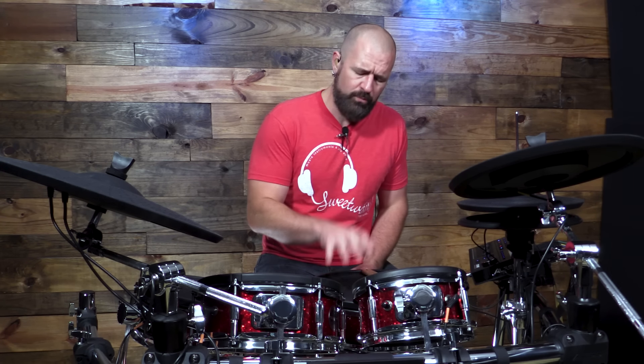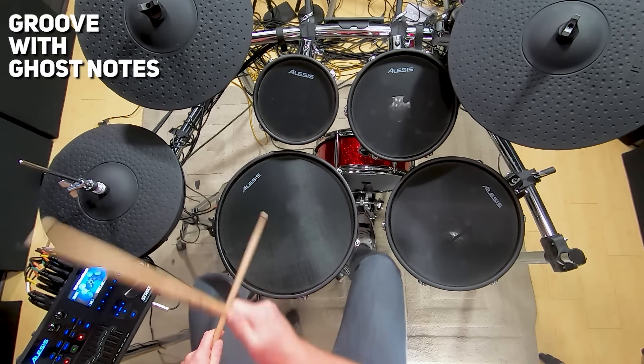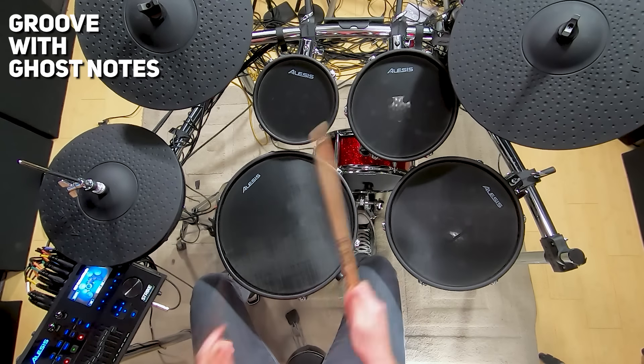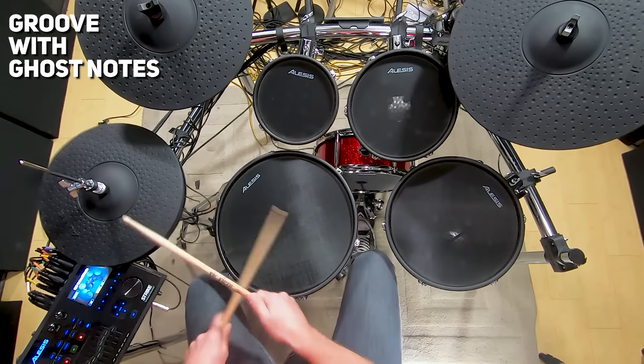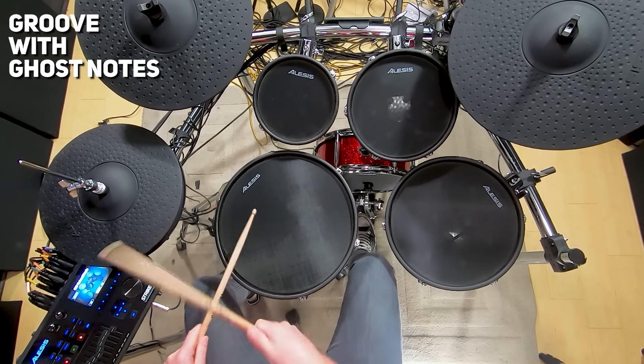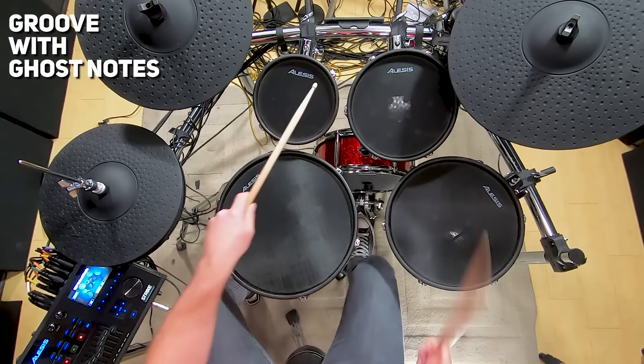With all the advancements they've made in electronic drum kits, they're now very sensitive to dynamics. We can play ghost notes, we can play accented notes, we can set things different on the rim. For me, that's the biggest advantage.